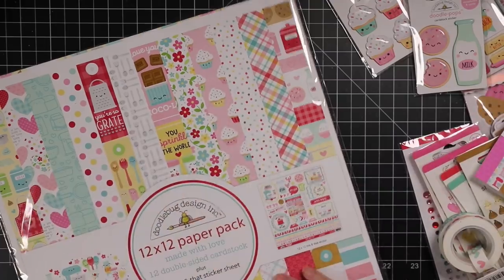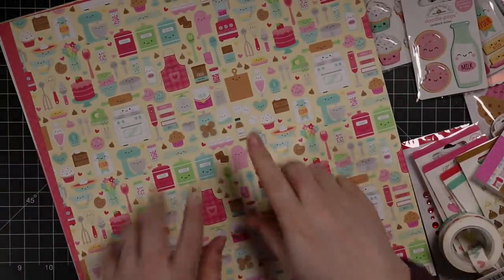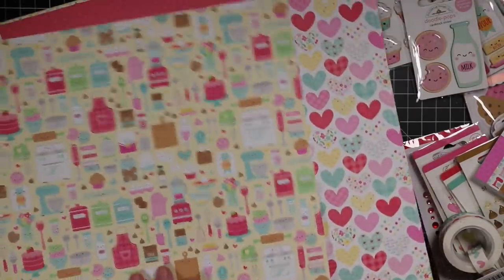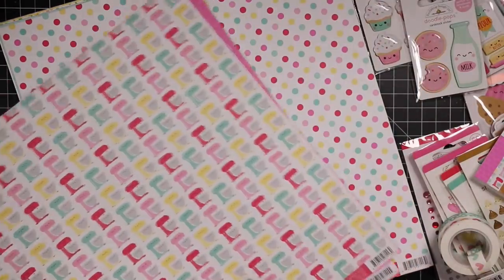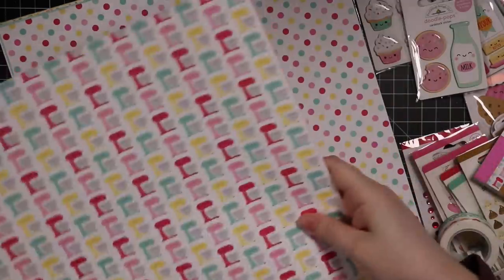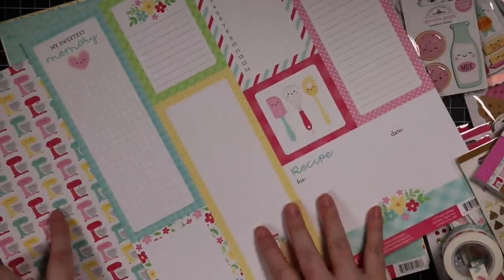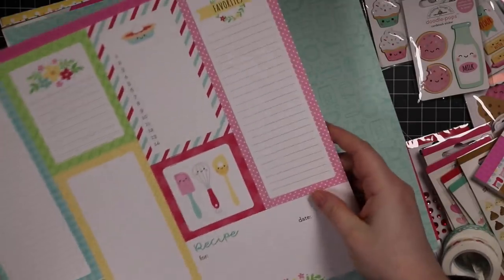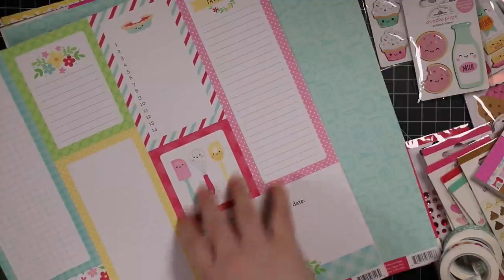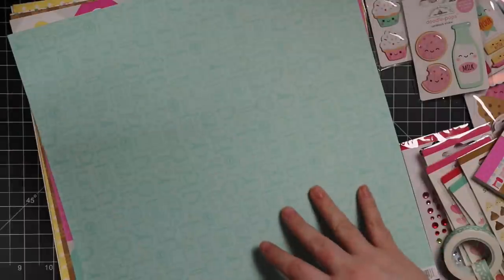Then there's the big 12x12 patterns pack — you also get a sticker sheet in here, which is a nice bonus. Doodlebug will always have my heart. Some of it you could totally use for Valentine's Day or just for anything — it's got 'love you' phrases and hearts. I love these mixers; if my mixer ever dies I'd want an aqua or pink one. There are cute recipe card elements and ingredient list designs too.